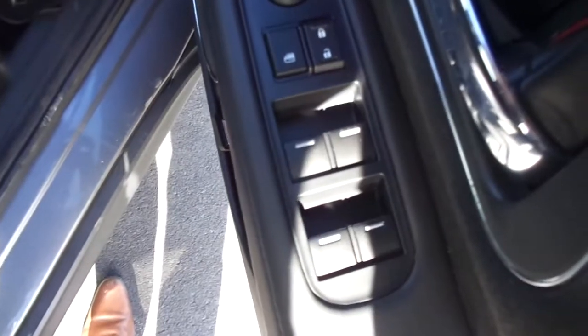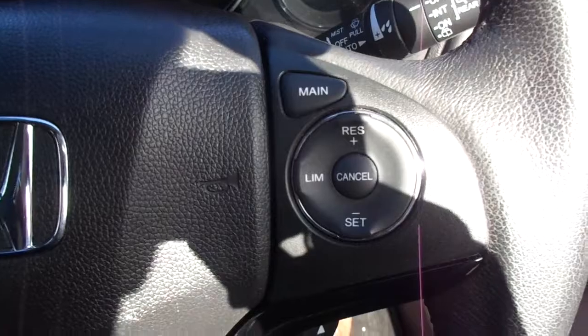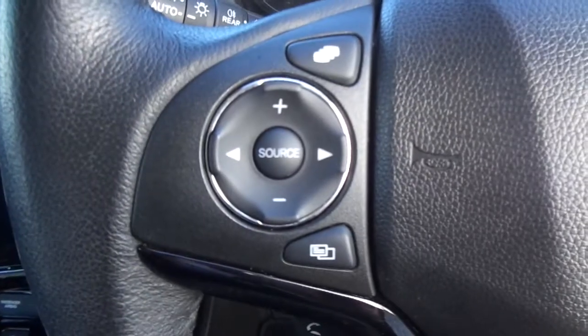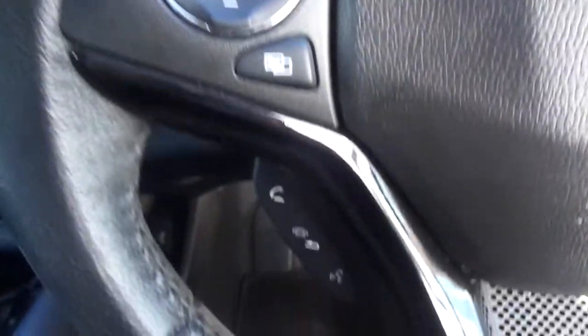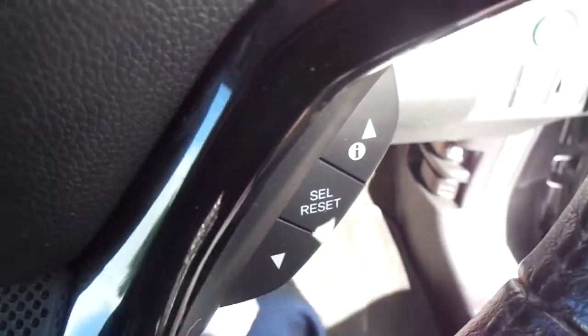Inside the front, on the door, we've got electric windows and electric wing mirrors. Just inside, multifunctional steering wheel. On the right hand side is your cruise control options, on the left hand side your options for your media display in the middle. Hands-free phone options. And your options for your display in the dash.